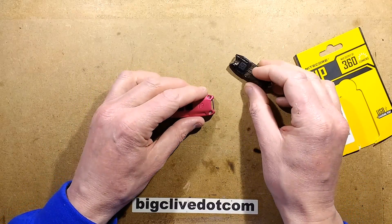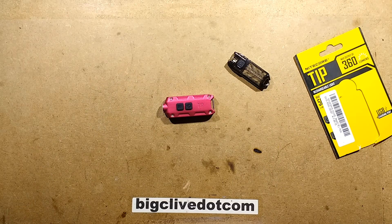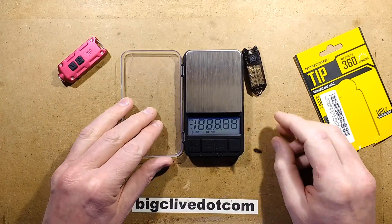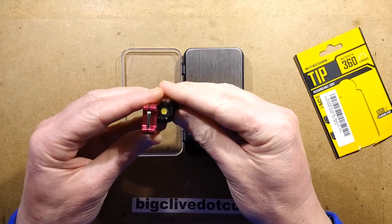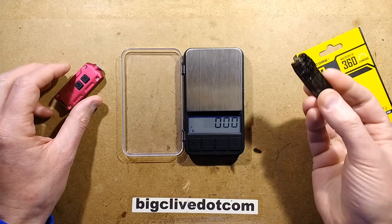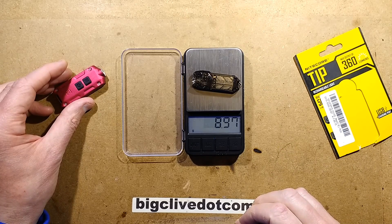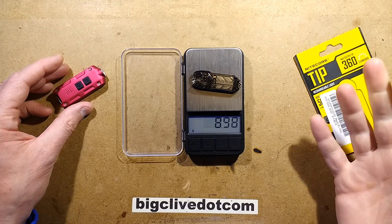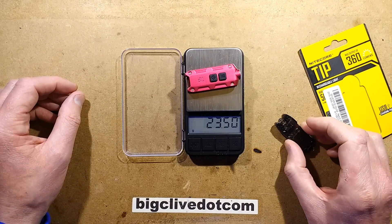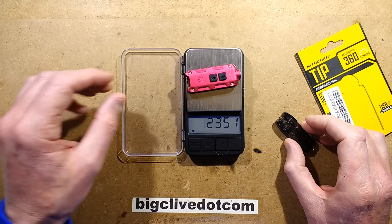Let's weigh them and see how much of a difference there is. Physically it's about twice the size. The original Nitecore TUBE is 8.9 grams, and the TIP is 23.5 grams.